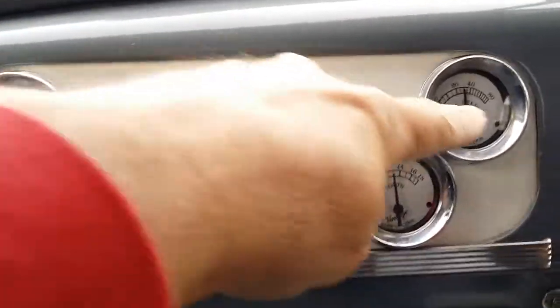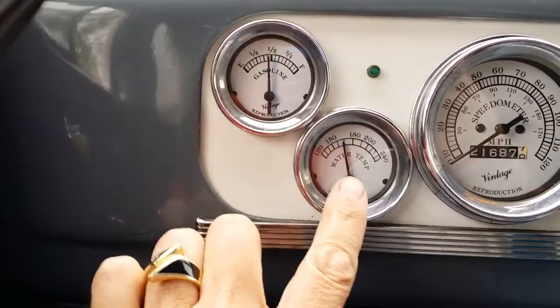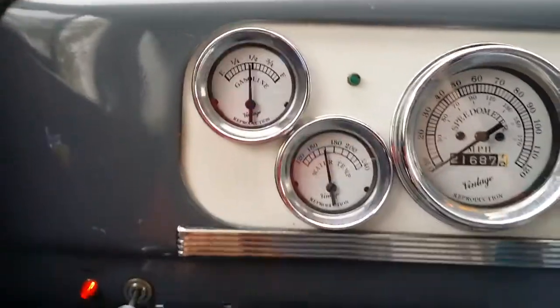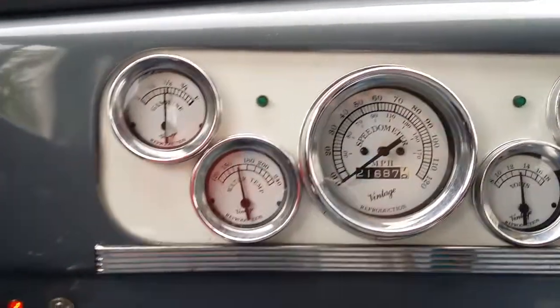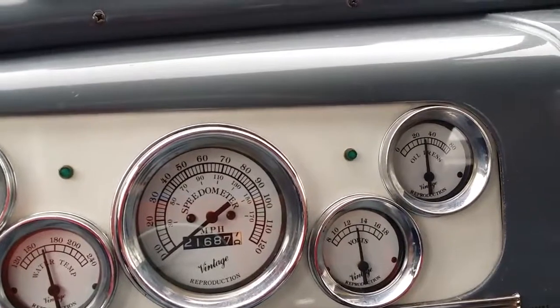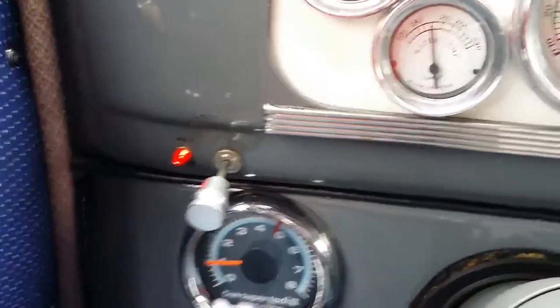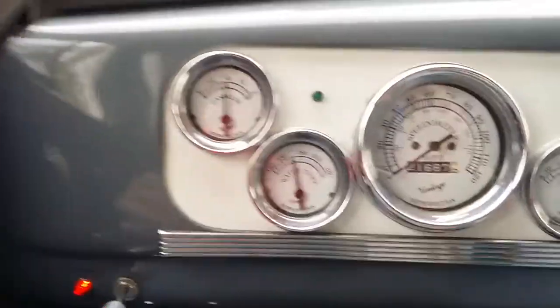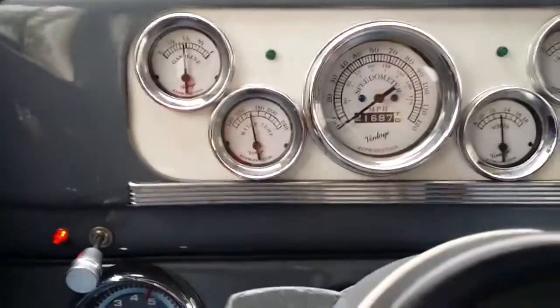We started out with over 60 pounds of oil pressure. Car's been running for about 10 or 15 minutes now. Temps sitting nice at about 160. Gas gauge is working, dash lights appear to be working, and oil pressure is rolling somewhere around 30 pounds at idle. Sun tach is operational. Turn signals are operational. Headlights and taillights you already saw.